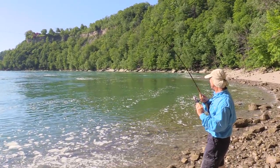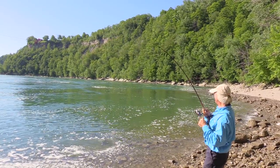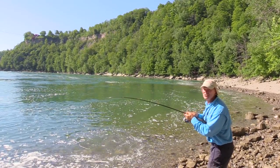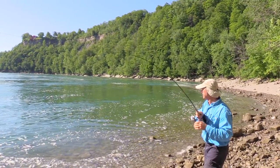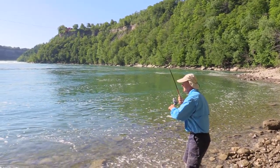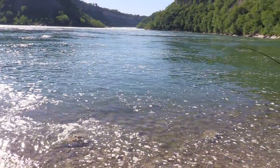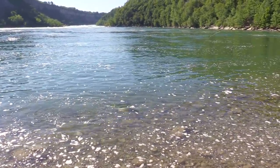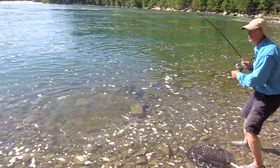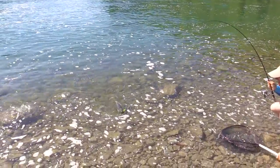It is a nice lake trout folks — for the boatless angler it's a beauty. See if I can net this guy. It's a good fight and a great day. It's always fun when you're into the fish. Beautiful lake trout folks — oh that's a dandy. If you catch a trout like this from shore, it's unbelievable.